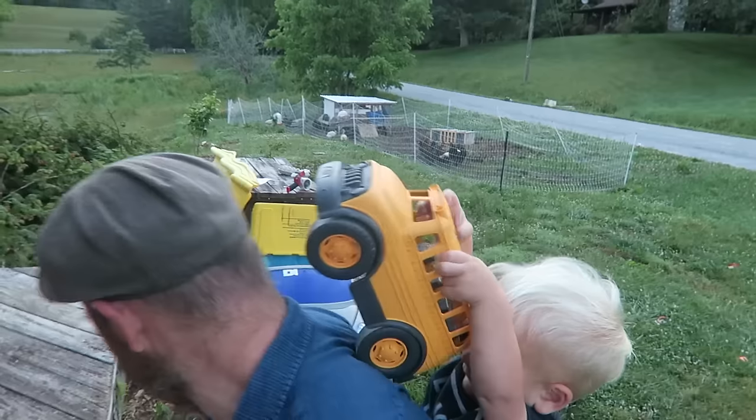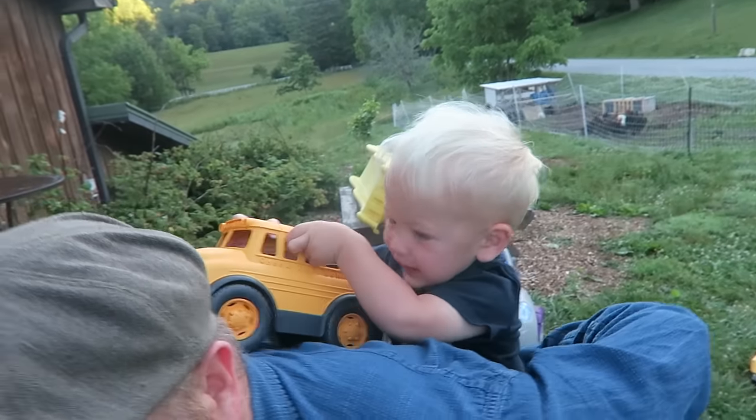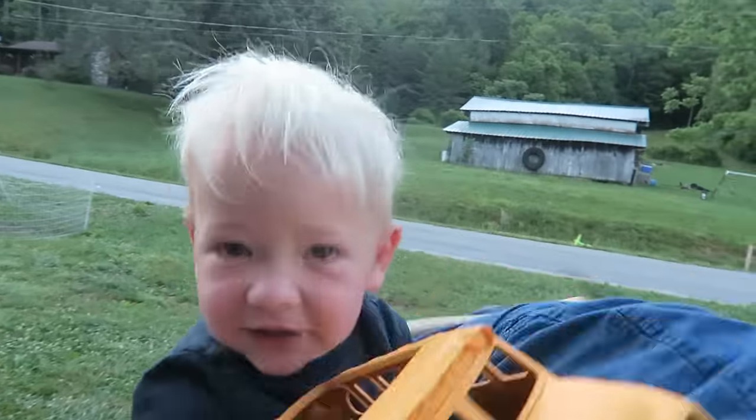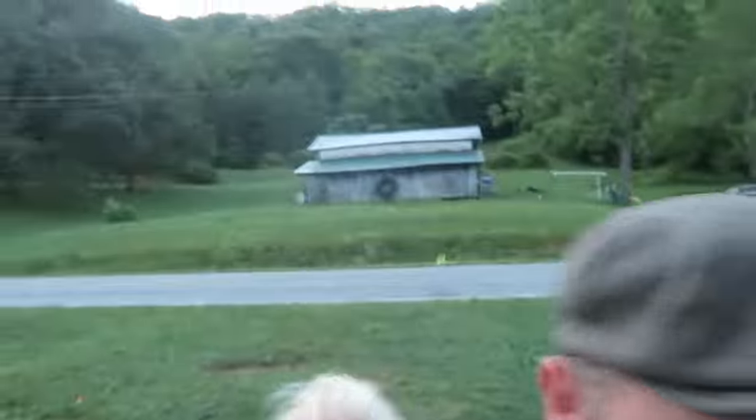I'm going to put you on my back now. I think I will. You're right. It's about 7:45. Gideon, can you say Donald? No. So I like to do my learning videos in the morning when the kids are asleep, because it's quiet and it's really good lighting. So we're going to see how this goes.